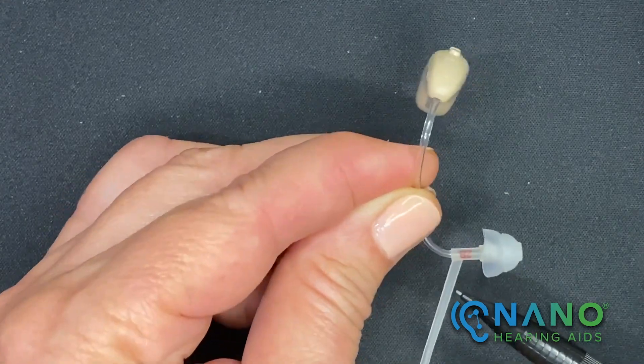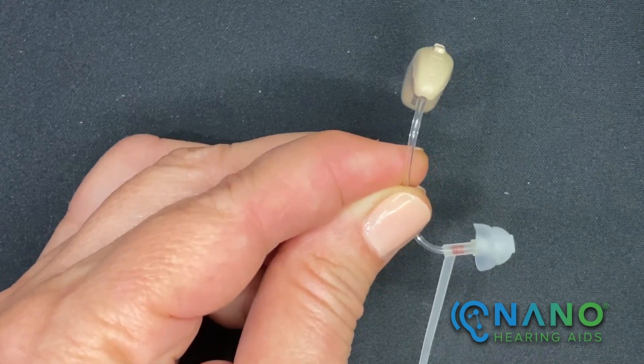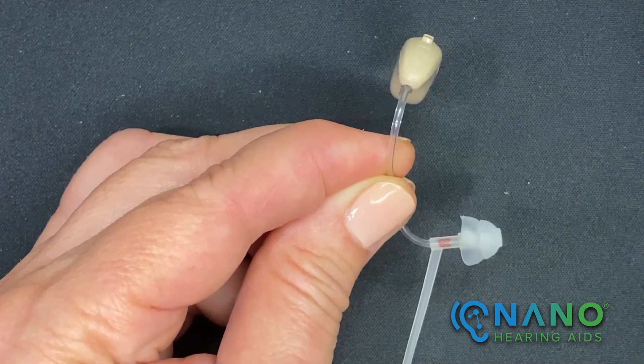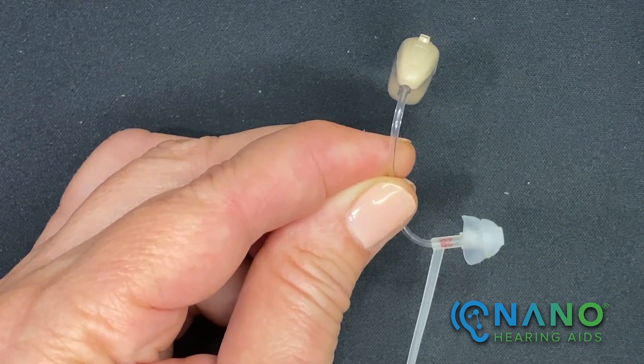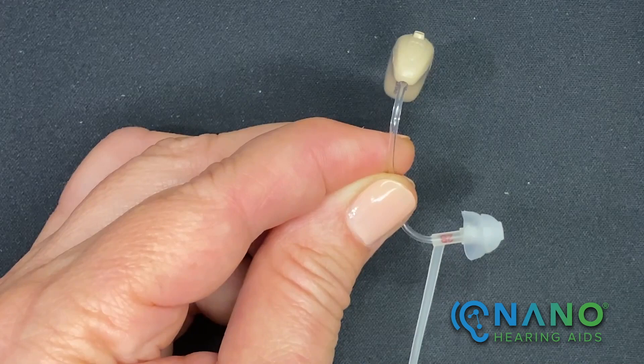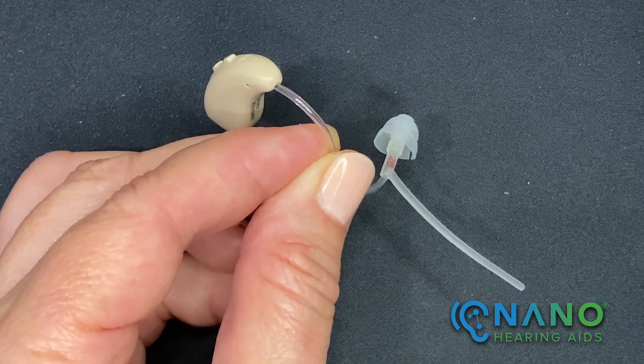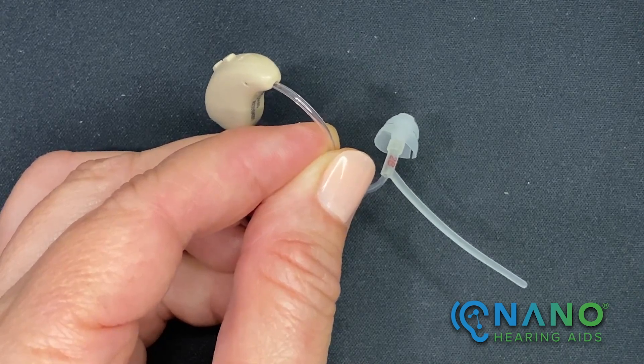This thin plastic piece that's attached to the thin tube is a stabilizer. It's used to keep the dome and the thin tube in place. It'll sit in the curvature of your ear just outside of the ear canal. Please refer to the user manual for more information on the stabilizer.